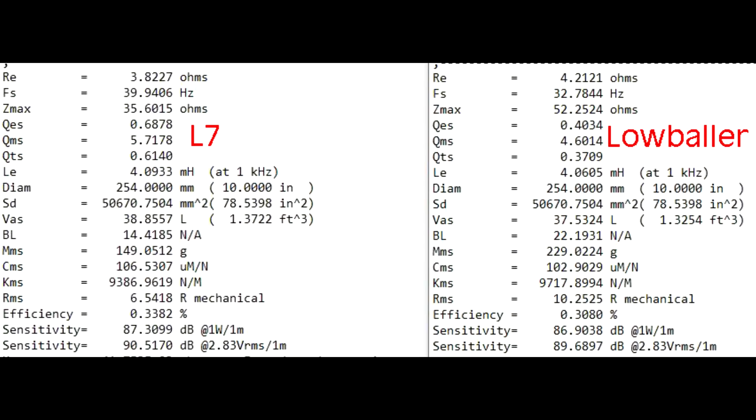You can also see that from the moving mass: 229 grams on the low baller, 149 on the L7. One thing to note — if you look at the VAS number, those are very, very close because it uses the same spider. When you look at all this on the whole, the sensitivity is a little bit higher on the L7, 0.4 more. If we had a little bit more motor force, that number would be a little bit higher; however, we would also have the added mass. Perhaps with a copper coil it may have done a little bit better, but we have to consider the gaps in this motor, and that is what would fit, which is why we used that.